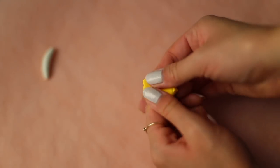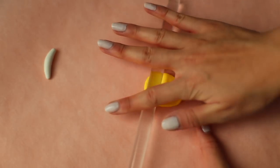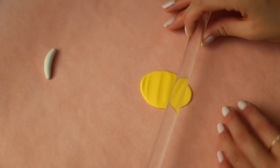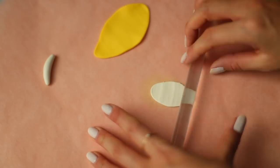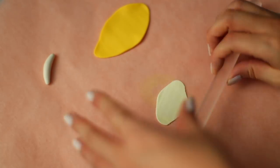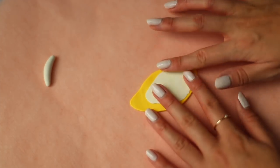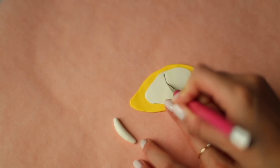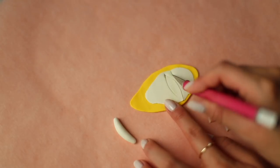For the banana peels, roll out a sheet of yellow clay. Then do the same with some white clay and stack those on top of each other. Using a craft knife, carefully cut out three of these pointed leaf shapes that are about the same length as your banana.